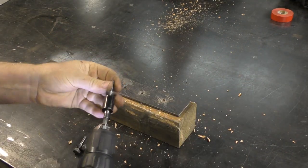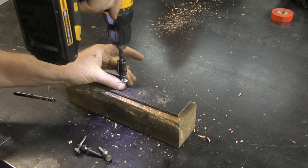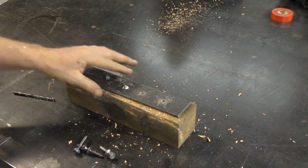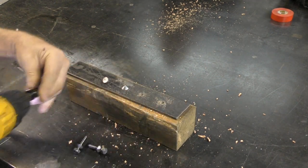Take a half-inch socket and set the shear lag into the pre-drilled hole, drive it down, and boom — it snaps right off. And of course I had to do this in slow motion because I've got to show you how cool this looks.